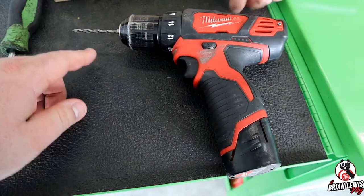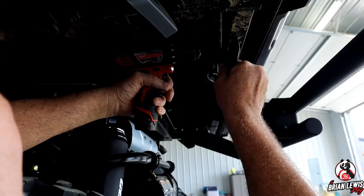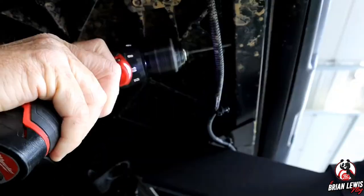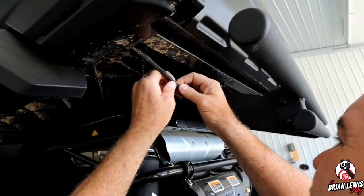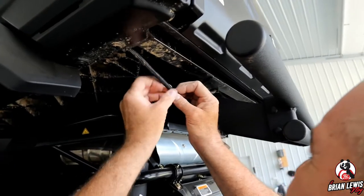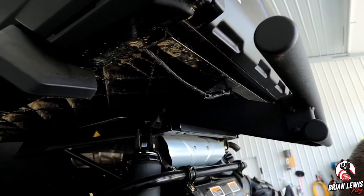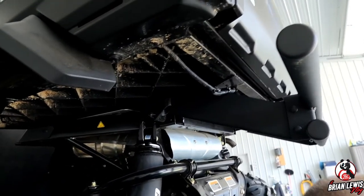We have a standard cordless drill and we're using that 1/8-inch drill bit. Now we are gaining access to the taillight harness — that's how we're going to install the wiring for the LED light. We're going to run it into the taillight harness, as that'll be the easiest and cleanest way possible to do this.